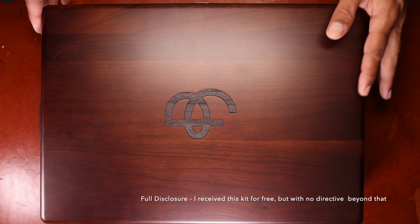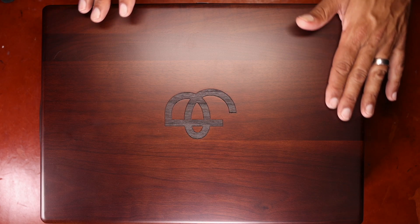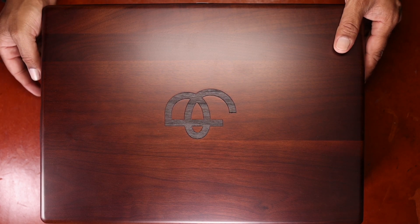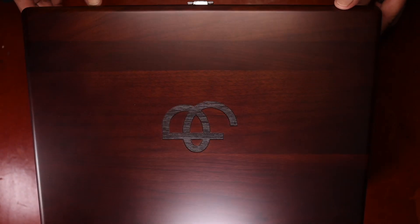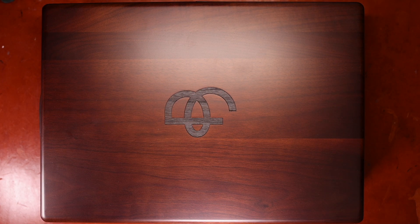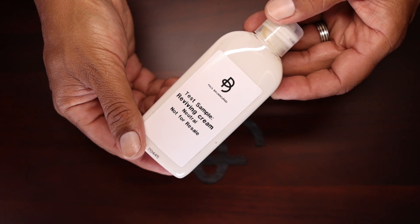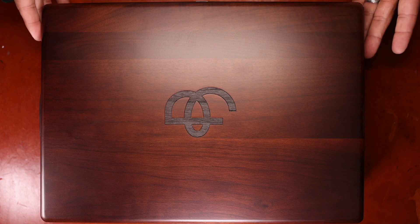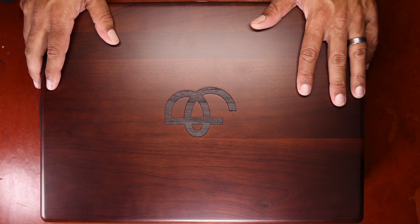It's a beautifully presented box. I did the unboxing already separate to this, and needless to say this product is extremely well packaged and comes in a really high quality presentation case which you can see right here. It has almost a little handle right here which aids in carrying it, as well as a little latch right there.